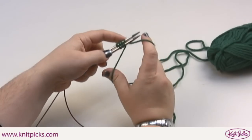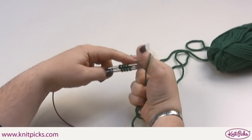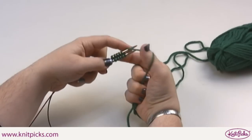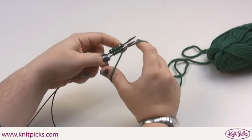If you're used to doing a long tail cast on, this should be a breeze. You simply repeat those steps until you've cast on the number of stitches required in the pattern. In this case, I'm going to cast on 10 stitches onto each needle.